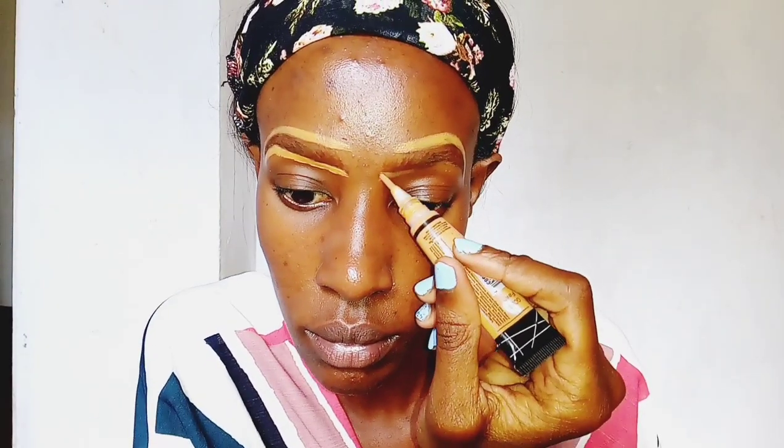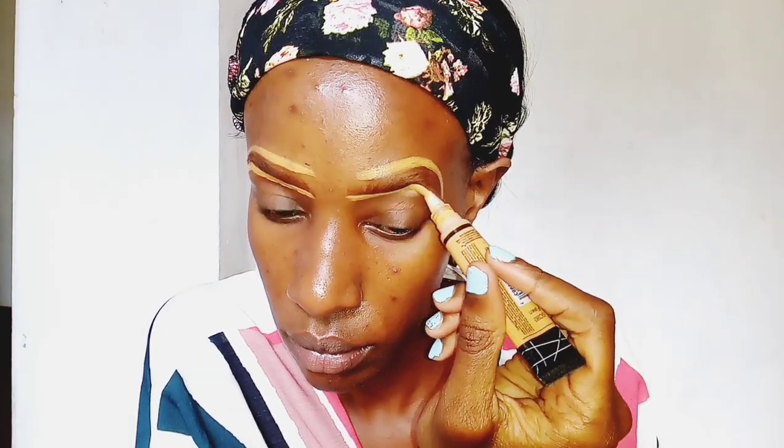In this first step I'm taking my concealer and using it to define my brows. I'm using the LA Girl Pro Conceal High Definition Concealer in the shade Toffee.